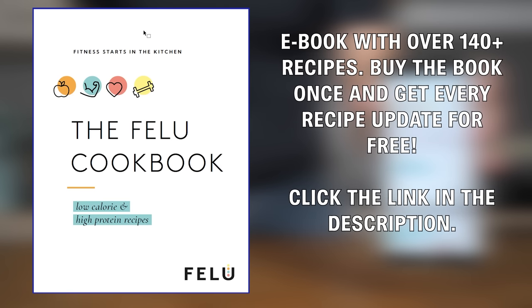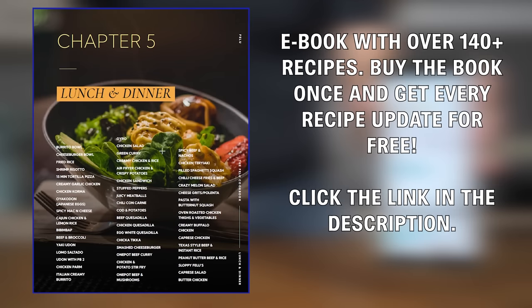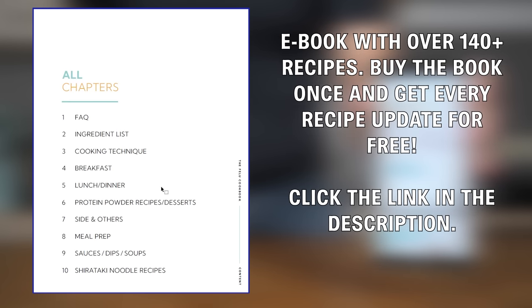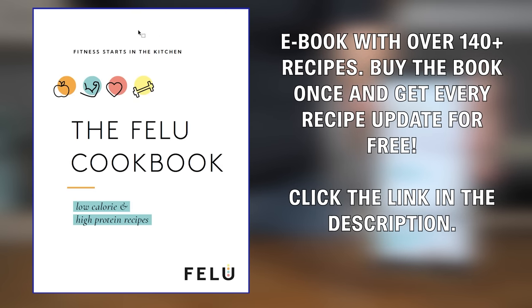This recipe is part of my newly released cookbook with over 140 low calorie high protein recipes that will help you lose weight and keep it off forever. From breakfast to lunch to dinner to dessert, everything you need is in this book. On top of that, you will receive every recipe update after your purchase for free. See it as a once in a lifetime investment into your health. Link is in the description.